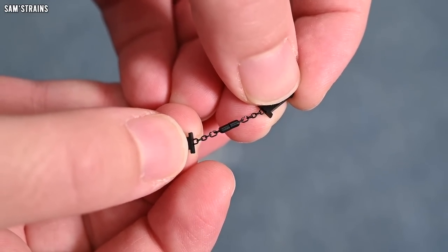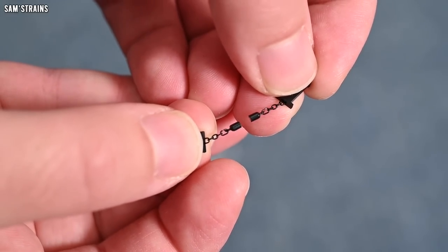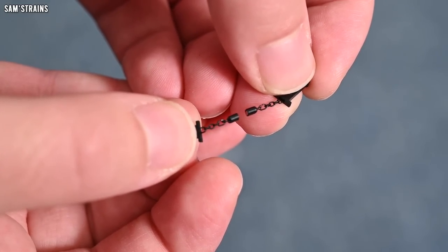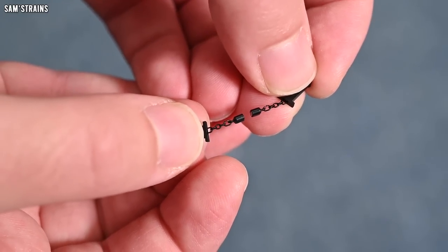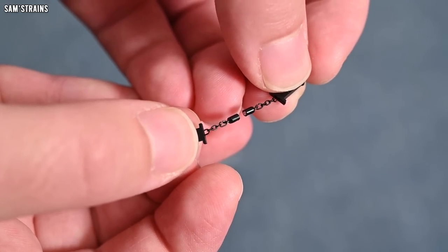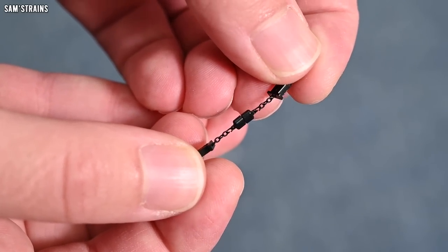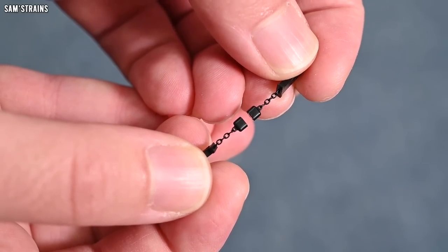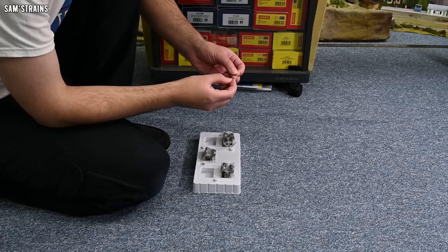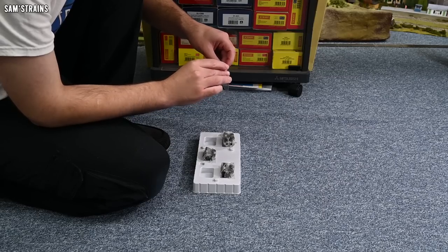That is a great solution — I already mentioned the Hornby Stephenson's Rocket range where you had to manually hook fake plastic chains onto wagons, which was not a pleasant process. With these you just snap them together and they work. I just hope I've got some more of these couplings, but I presume they're fitted to the models.